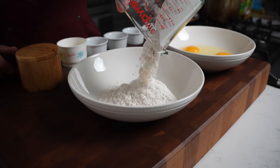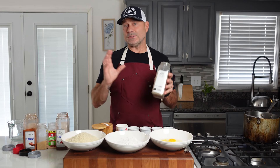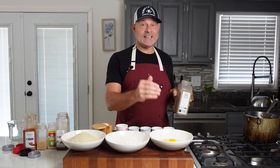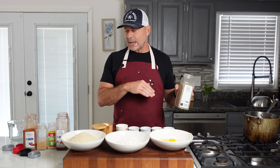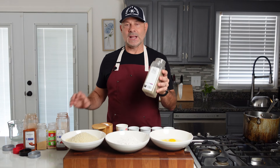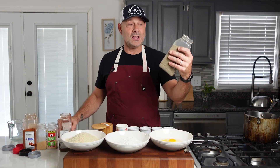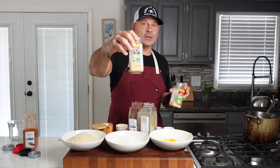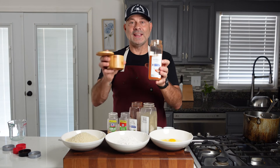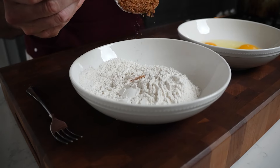Pour the flour in, then pour in the panko. Now we're going to add seasonings to both the eggs and the flour. I'm portioning them out in equal parts — black pepper, chili powder, onion powder, garlic powder, paprika, and salt. The full recipe will be available at cookitwithtim.com.